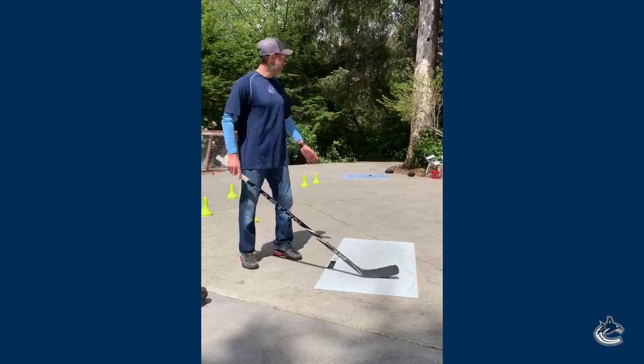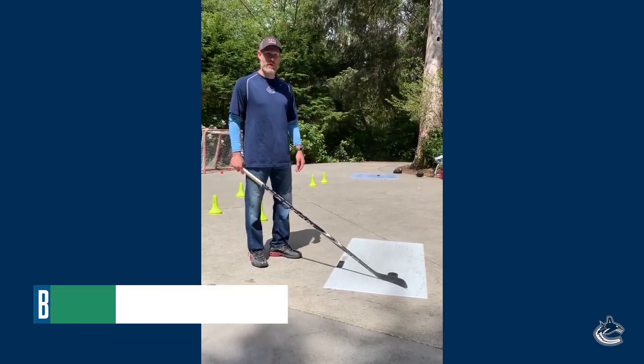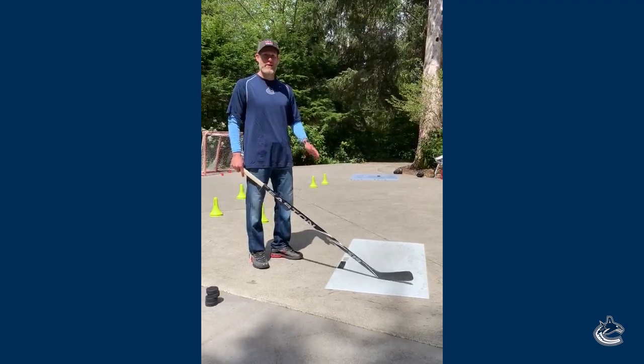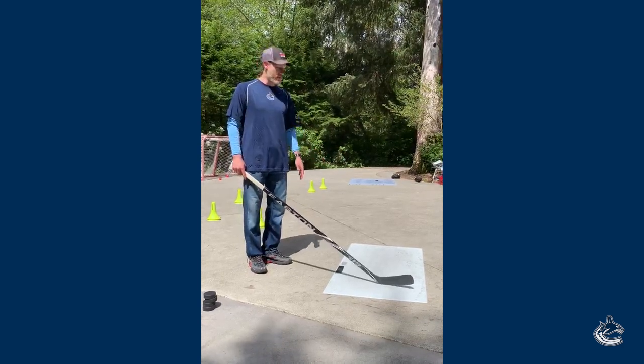Today we're gonna work on some passing. I got my son here, he's gonna help me out. We're just gonna do some saucer passes back and forth. We have a couple sheets of plexiglass so we're gonna do it with the puck, but you can easily do this with a ball or a hockey ball or a tennis ball. Anything you have at home, it doesn't have to be with pucks.